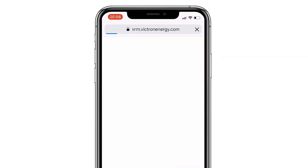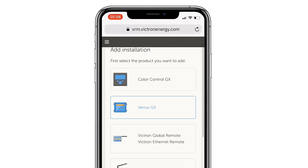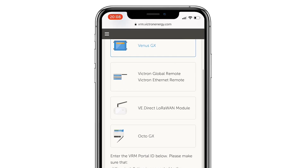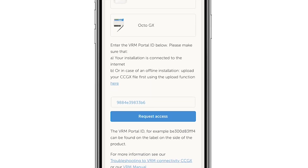Let's go to the VRM online portal. As this is a new device it opened the add installation wizard and has pre-selected that this is a Venus GX and has pre-entered the VRM portal identifier. All we need to do is click the request access button.